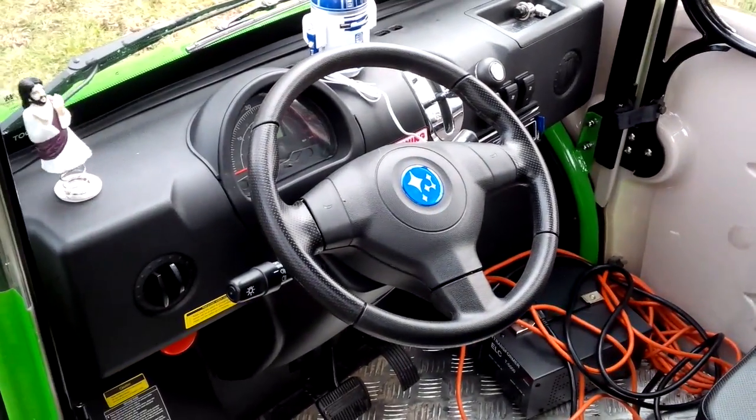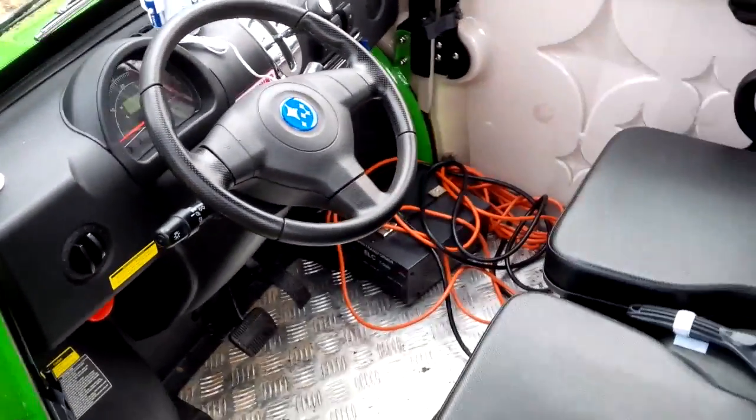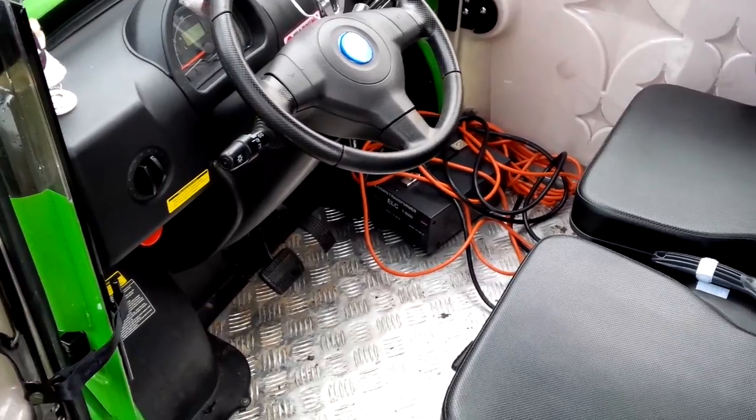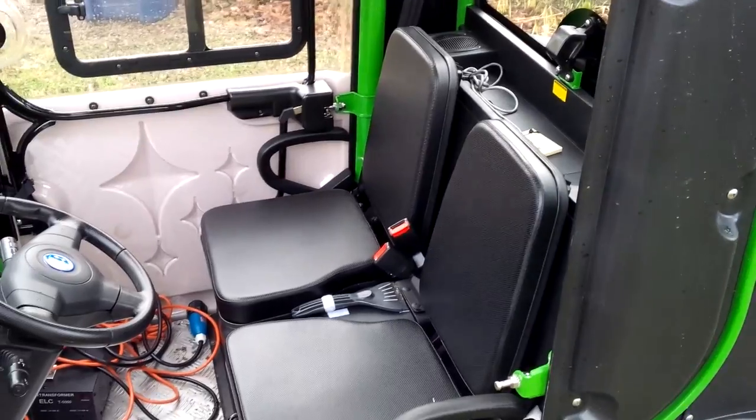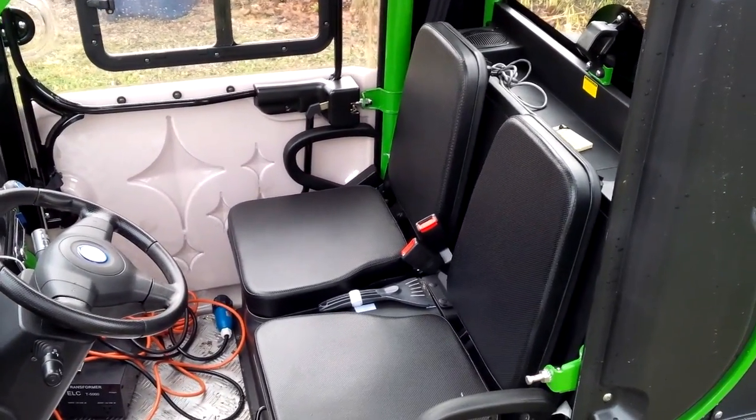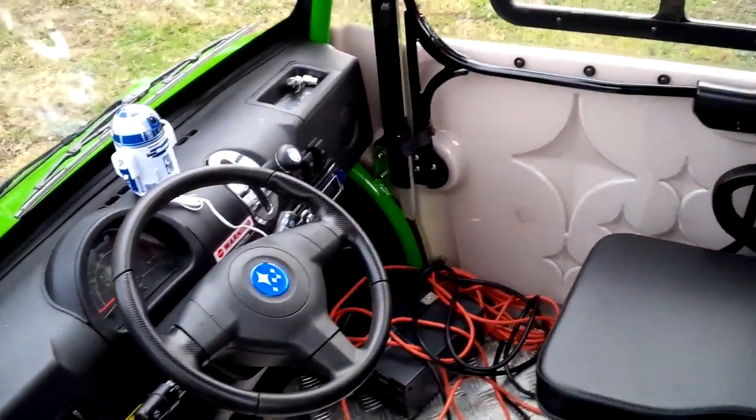The interior, as you can imagine, is fairly small. It fits me okay — I'm 6'4", 240 pounds. You've got two seats, so there's maybe enough room for a passenger if you pull your knees in tight.